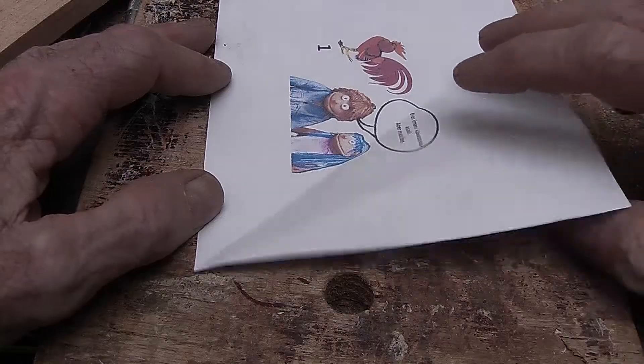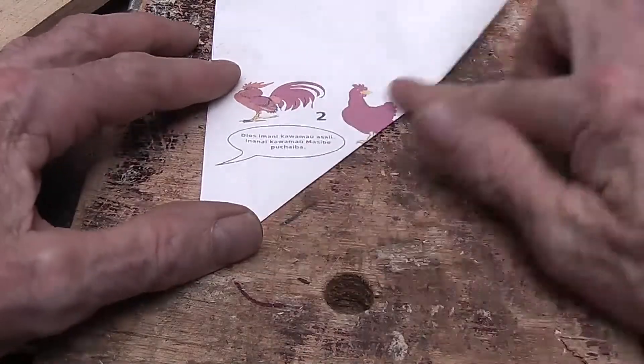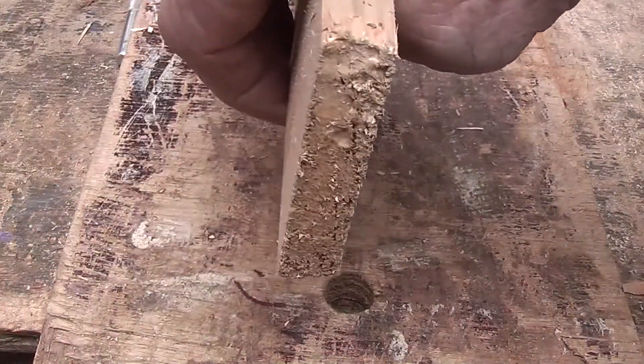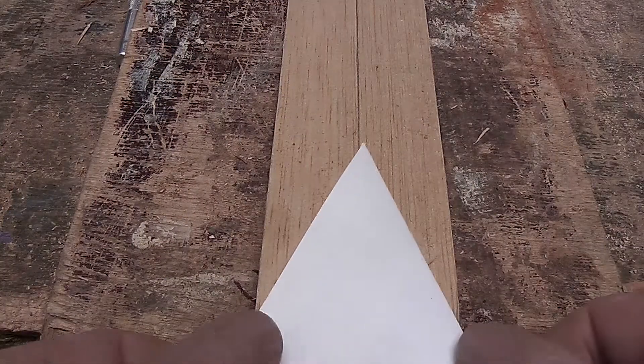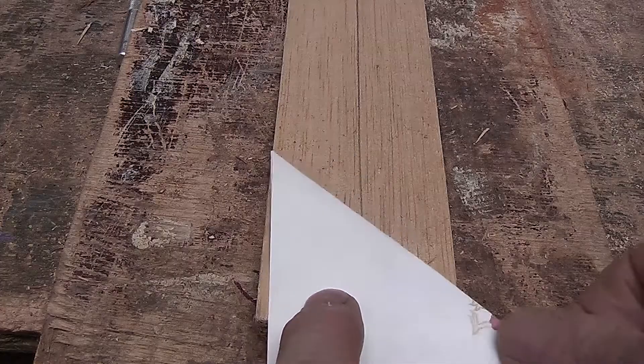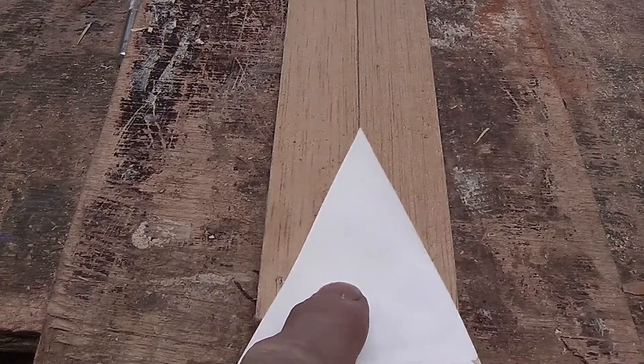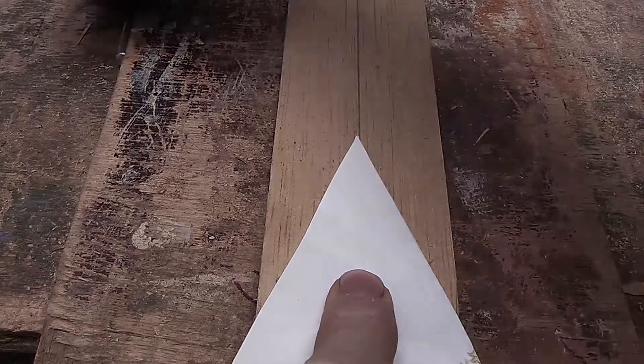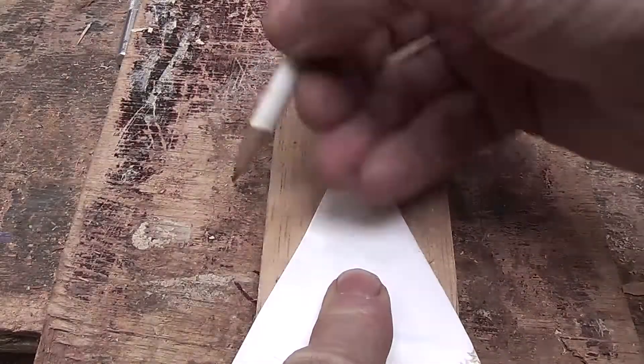To get a rough 45 degrees I can take a piece of paper, fold it over — there's my 45 degrees. And I want to go down this stick, which is about a centimeter I suppose, by that wide — wide enough — and go straight down the center line, and mark it.